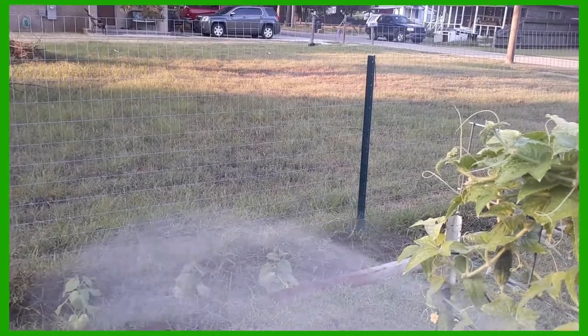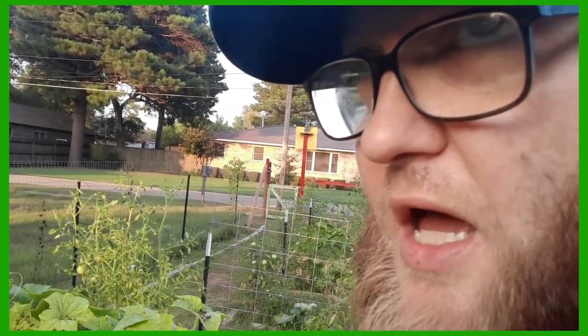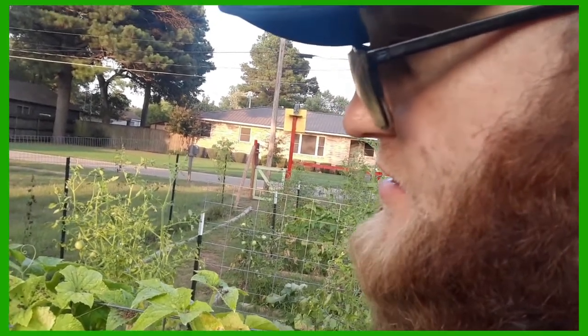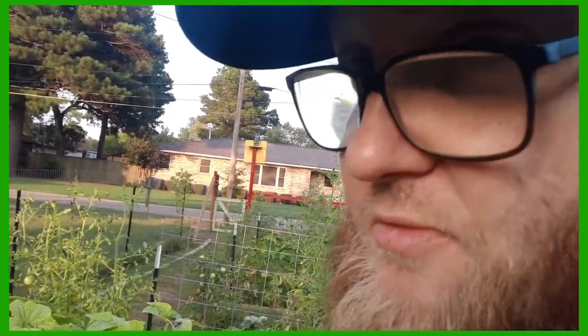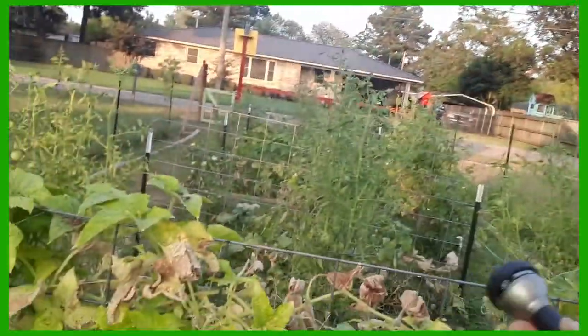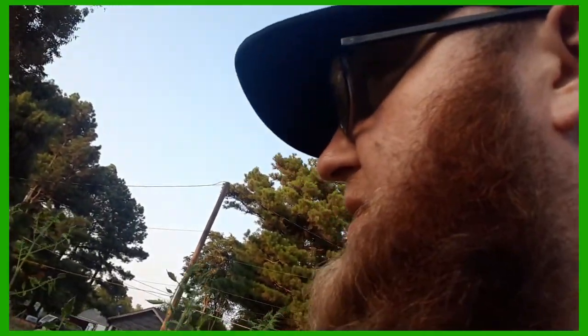The cucumbers over there are looking real good. The thing that has been the absolute hardest hurdle to get over this year were the bugs. I can see why crop dusters are flying over all the time for those big fields — it's not so much for fertilizer, but you've got to get rid of those bugs. Stink bugs — I can't believe it was stink bugs that did it. They got all over many sets of cucumbers, and the worst was the zucchini plants. I had four full-grown zucchini plants that got just wiped out by stink bugs.